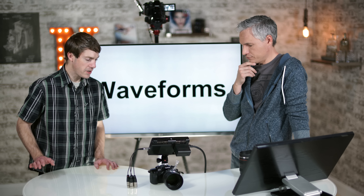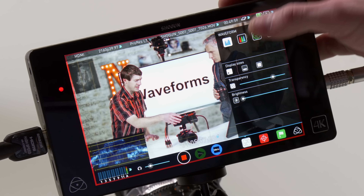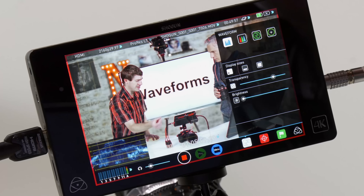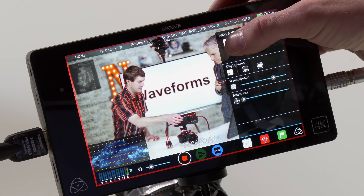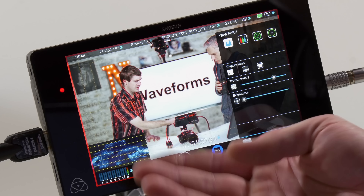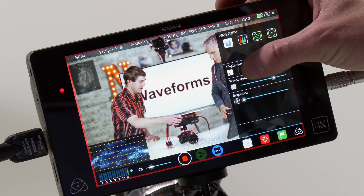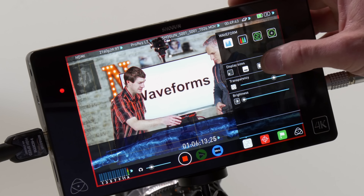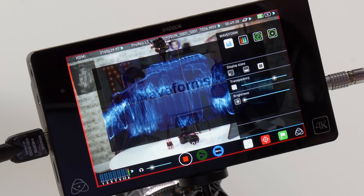It also has two XLR inputs and two XLR outputs via a dongle connector on the side. That means you don't need a separate audio recorder — no H4N or H2N — you can use this as an audio recorder with clean audio and actual XLR connections rather than an eighth-inch input.